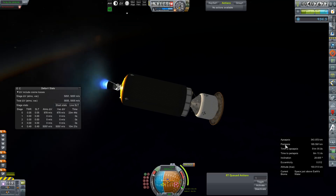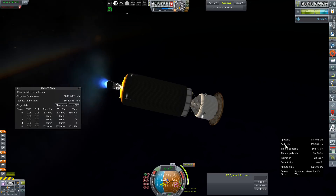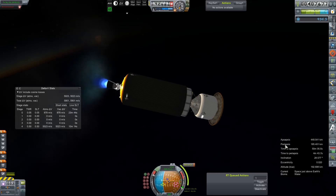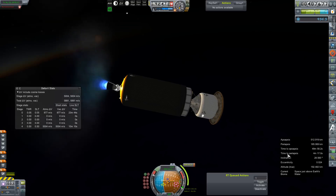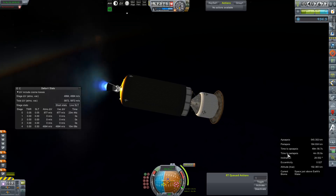Our periapsis is not decreasing, so we must be in a pretty good place in our orbit to maintain such a ridiculous angle. I'm just going to work on getting this thing to actually point at the node. I thought we'd have more gimbal authority than that, but apparently not.